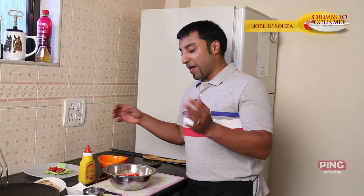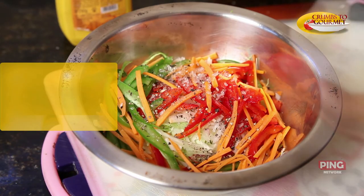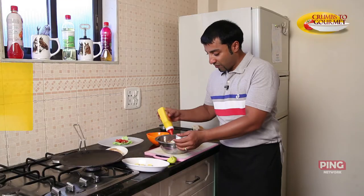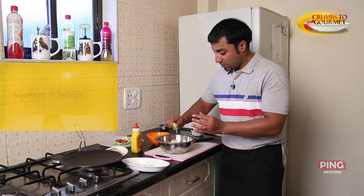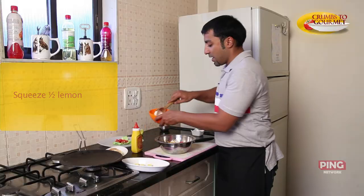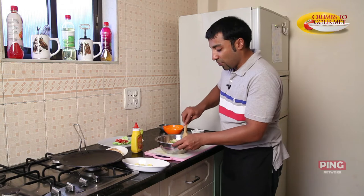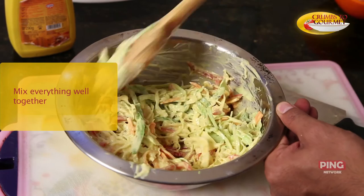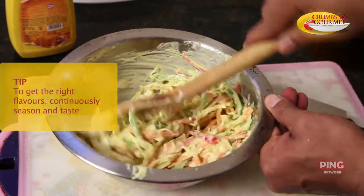We are done adding all our ingredients from the vegetable perspective. Now what we have left is the black pepper — I'll add a little bit. Some salt. We have about two tablespoons of mustard. Lemon. And our mayo. We mix all this together, just fold everything through till everything is mixed. Just remember to taste, season and taste.